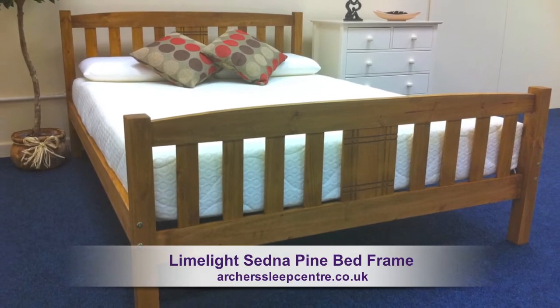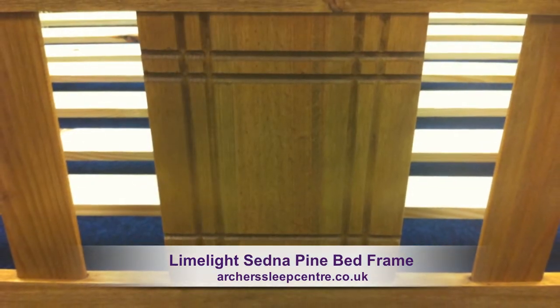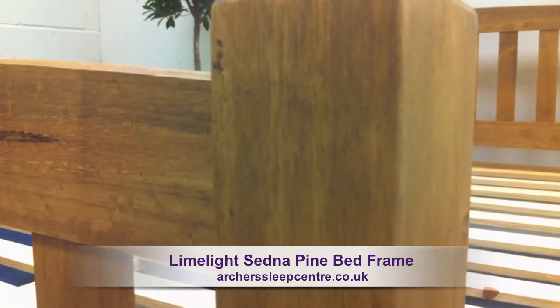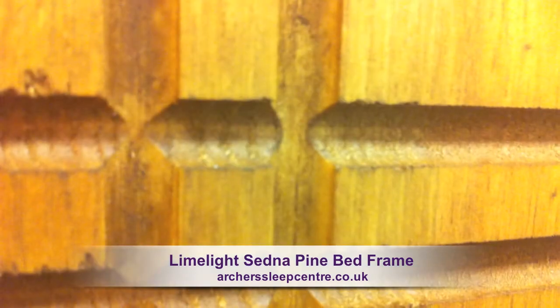The Sedna bed frame is manufactured from solid pine. The engraved pattern on the head and footboards adds a real touch of style, enhancing the design of the frame. The frame has an attractive golden honeycomb finish, which really shows off the true beauty of the wood.